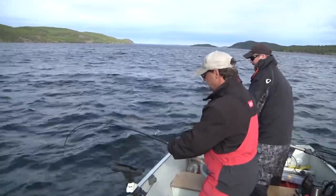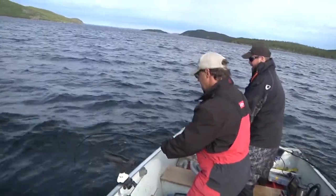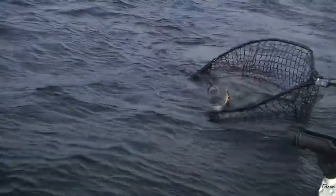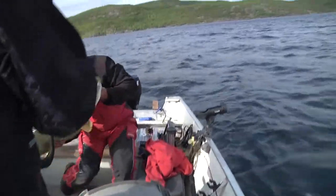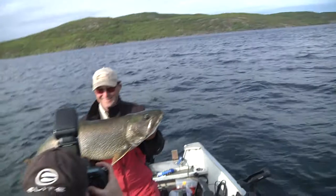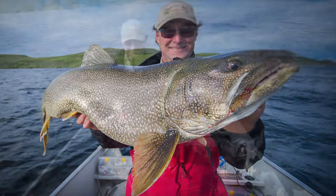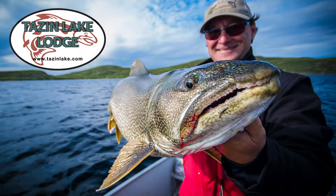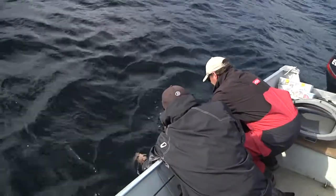The fish are our biggest resource and that's the most important part to us. We just want to take as much care as we can with those fish and make sure we don't harm them at all. Perfect — good job! Nice healthy beauty. Let me get that tail there — there we go!